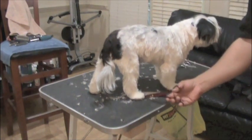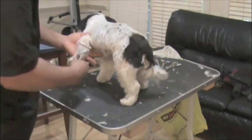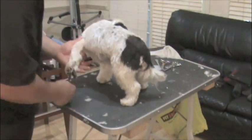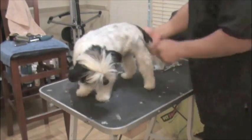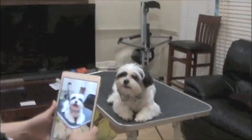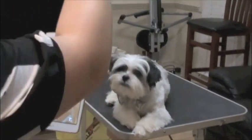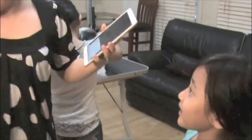Grooming to me is truly the ultimate dog experience. It's about trust. It's about love. To finish, I like to carve with the Coat King — that's just going to smooth out any clipper lines, any choppiness, and give you a nice smooth finish. And this is why we do what we do — for this moment right here.